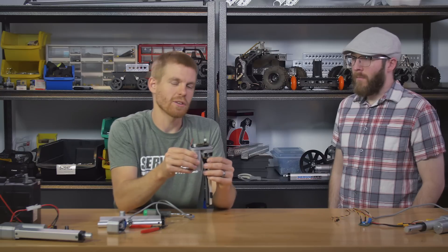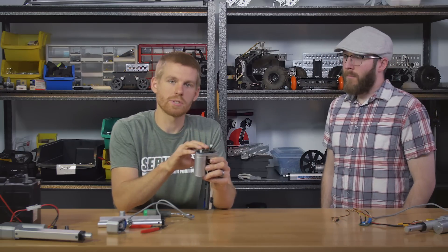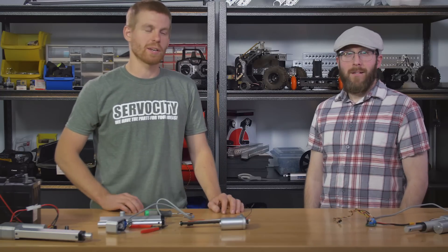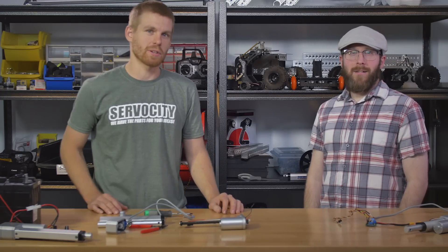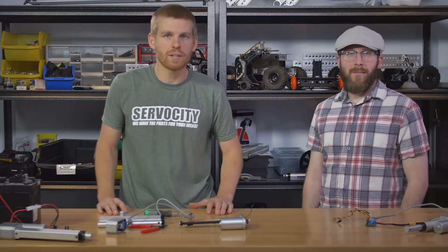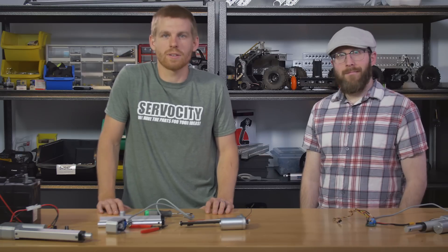So if you break it down and look at it this way, it's fairly simple — it's just a DC motor running a series of gears, and then you've got a potentiometer for feedback if you want to use it. If you're just running on a switch or just running on battery power, you don't even need to use those three wires. Jason and I have gone through all kinds of different ways to run linear actuators, as well as the linear servo. If you guys have any questions, be sure to email tech@servocity.com. If you liked the video, go ahead and press the like button. Thank you.